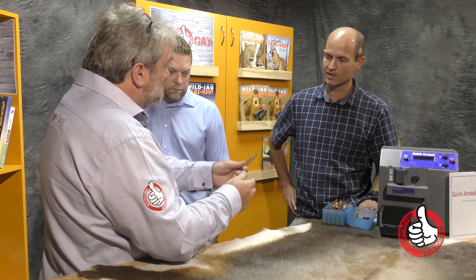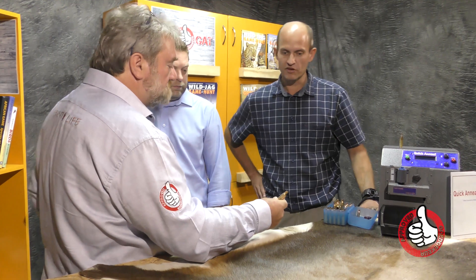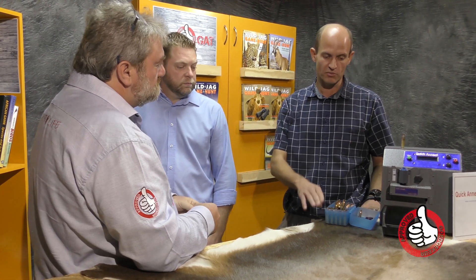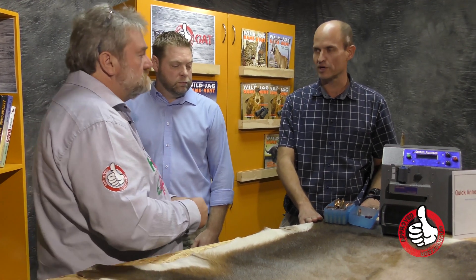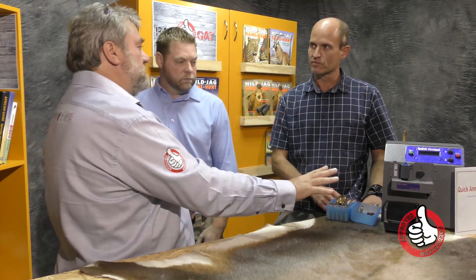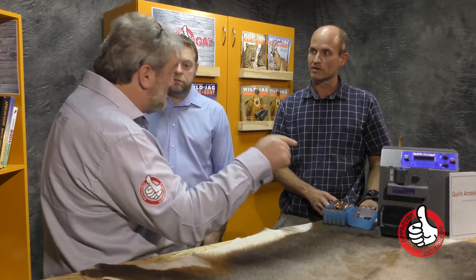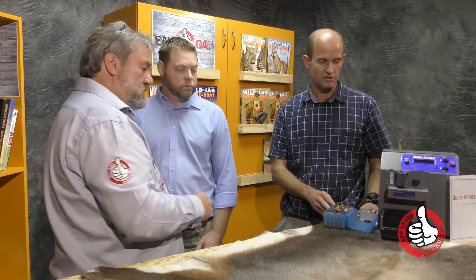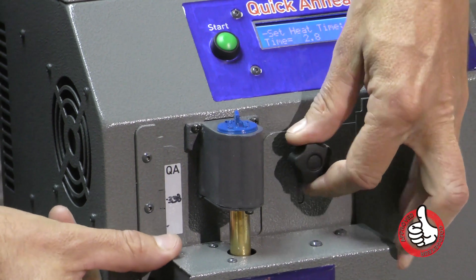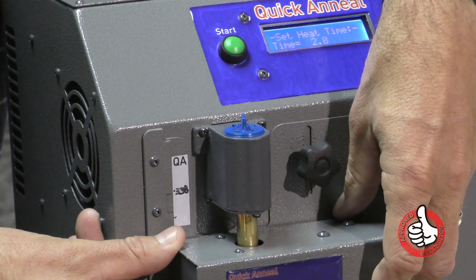So Jakku, what calibers can we deal with? That is one of the plus points of our machine. We developed it testing from .204 — so anything triple-two, .223 cases easily fits and works really nicely. The biggest we've tested so far was .338 Lapua Magnum. So the standard unit in standard configuration can go from .204 all the way to .338 Lapua without any additional components — no adapters, no fittings, no mandrels. You just adjust your height, put in your case, and you can go.